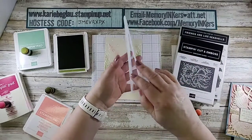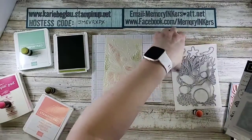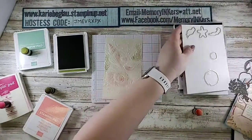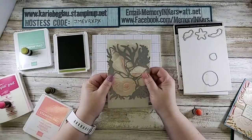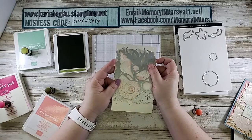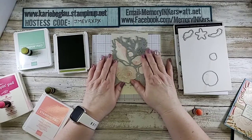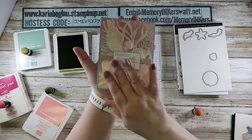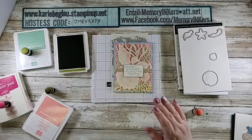I took one of the big dies, laid it on here, and I did use some washi tape to hold it in place. Then I just ran it through my Stamp and Cut and Emboss machine to get the awesome die cut out, and voila — there it is.